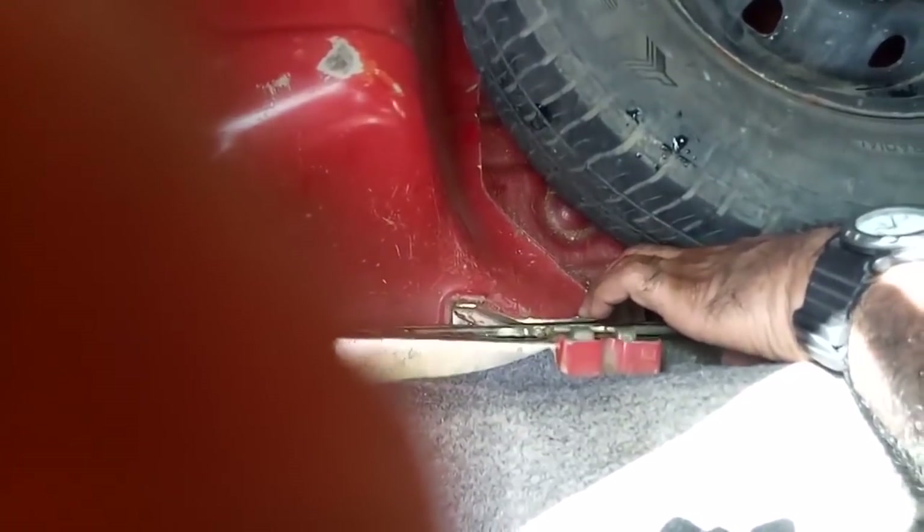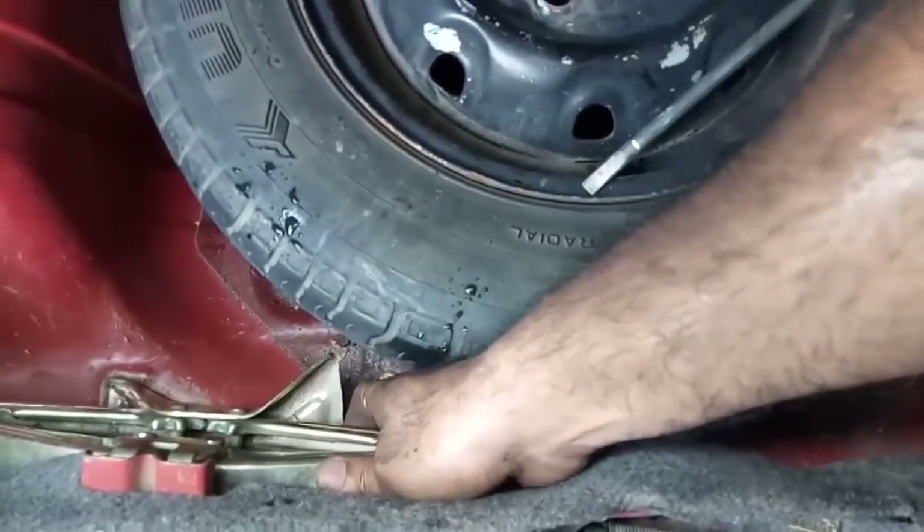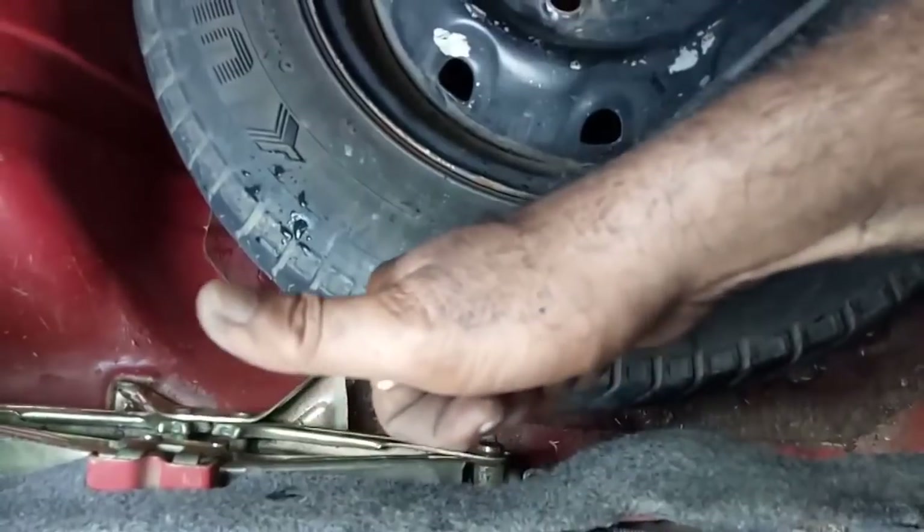This is the jack securing area. Tighten it a little bit firmly so it will not scatter or rattle while driving.